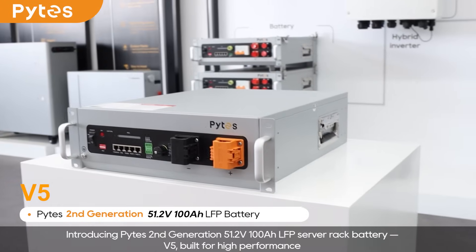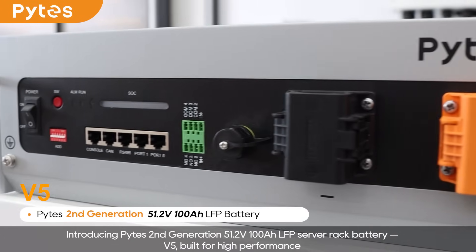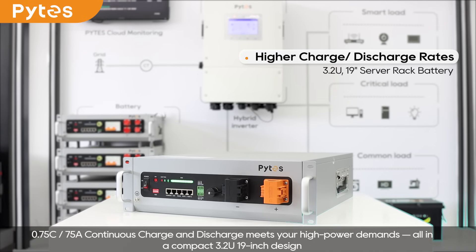Introducing Pite's second-generation 51.2V 100Ah LFP Server Rack Battery, V5, built for high performance. 0.75C, 75A continuous charge and discharge meets your high power demands, all in a compact 3.2U 19-inch design.